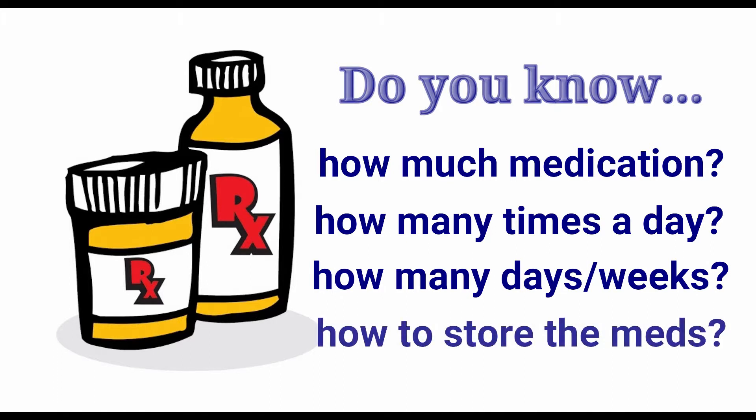You should also find out if there are any special storage requirements for the medication, such as keeping the medicine in the refrigerator.